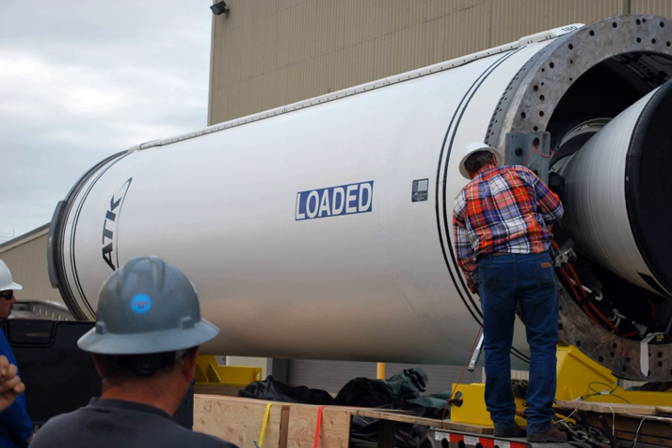In 2006, Orbital Sciences Corporation agreed to pay $17.5 million for the Castor-120 motors used in the Taurus XL launch vehicles for the Orbiting Carbon Observatory and Glory satellites. The main solid rocket boosters of the Japanese H-IIA launch vehicle are based on the Castor-120, and were jointly designed by ATK and IHI Aerospace.